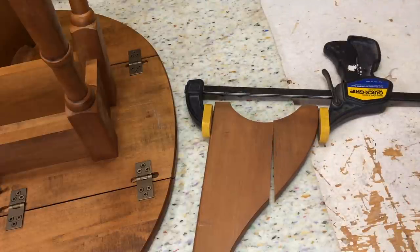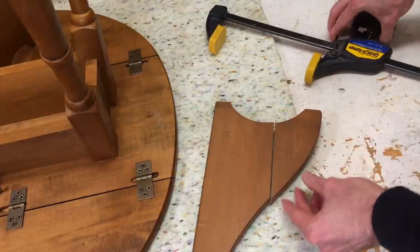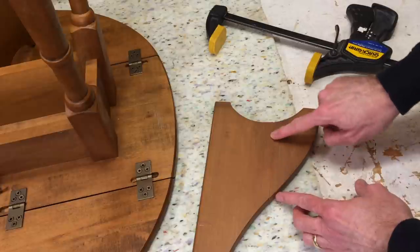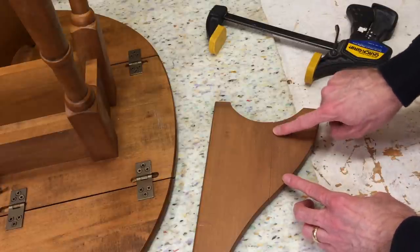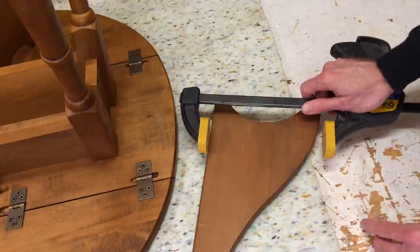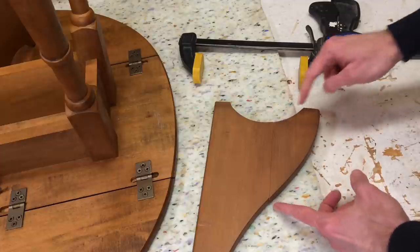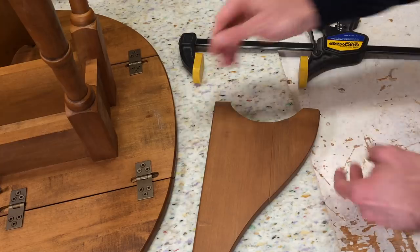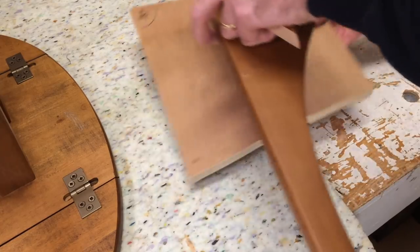So the way to solve this is with something called vector clamping. Vector clamping is the principle that in order for this to be clamped properly, pressure needs to be provided in a straight line perpendicular to that. So I need my clamps working here and here. The way to do that is to make something square here so I've got two square surfaces I can clamp. I've got a scrap of plywood and I'm going to use this for the vector clamping.